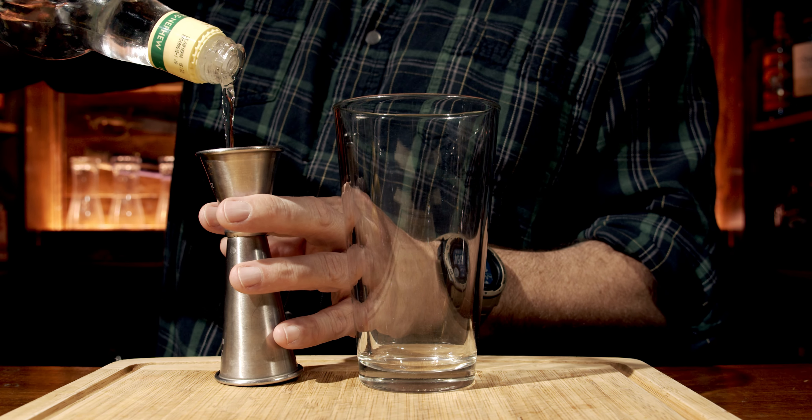So grab yourself your shaking glass. I'm using a pint glass — you could use a tin if you want. And because you don't have to shake this, I'm just doing this for demonstration purposes, because the directions in the cocktail tell you that you should actually build this in a taller cup. However, we do need three quarters of an ounce, or 22 and a half mils, of the overproof rum.